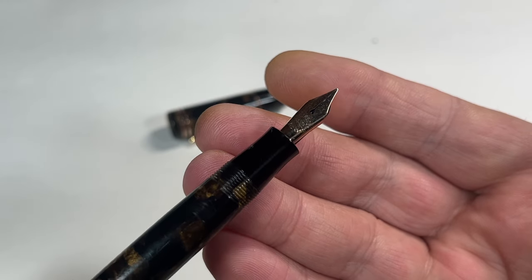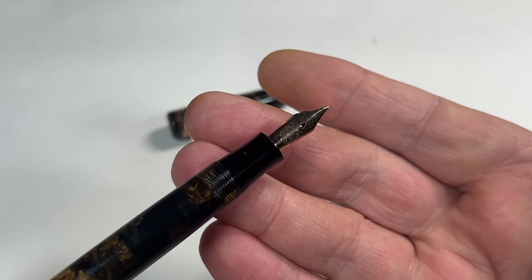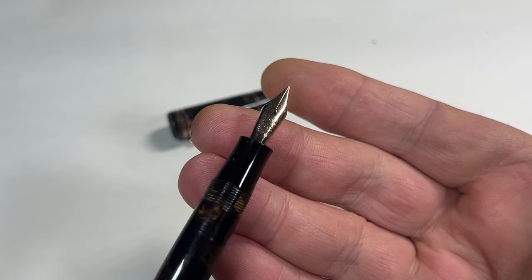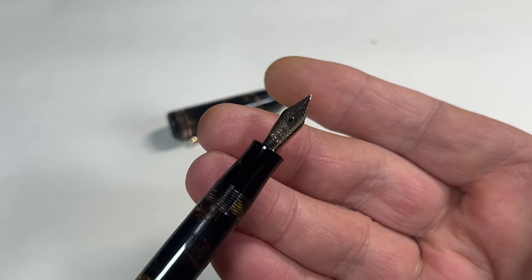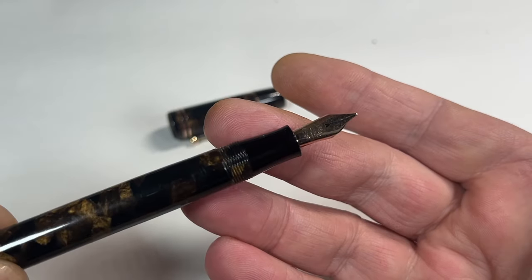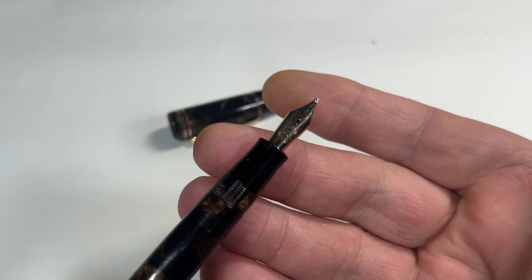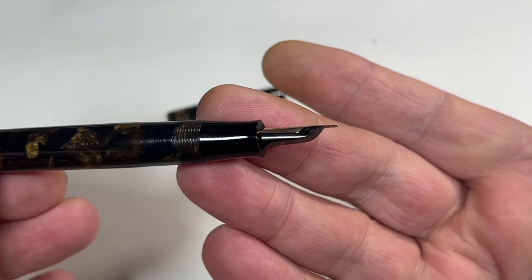If we go up to the nib, you can see it has an Ingersol 14 carat solid gold nib. This is where I think it may be a Wyvern made pen, because did Ingersol make their own nibs? I'm not too sure. I am aware that Wyvern made their own in-house nibs, so it could be a Wyvern made pen for Ingersol. The Ingersol name - a lot of you will know the Ingersol watches, the pocket watches - so they had their hands into everything.